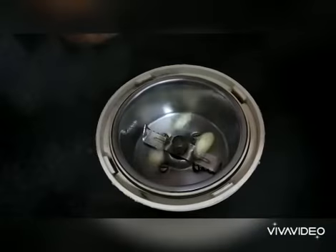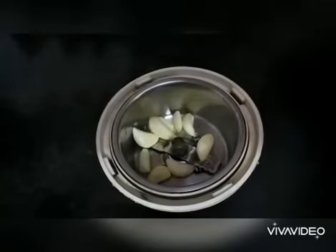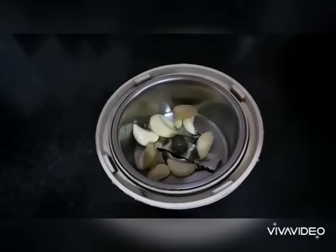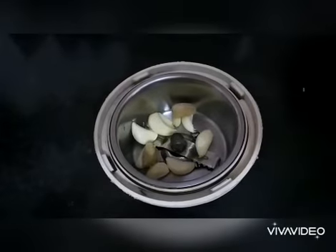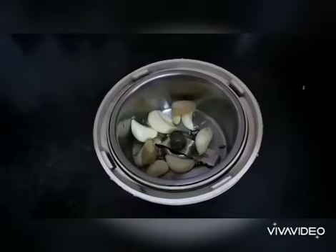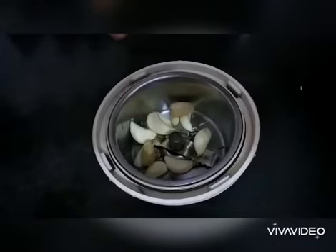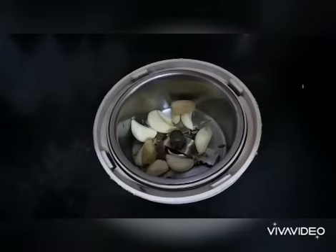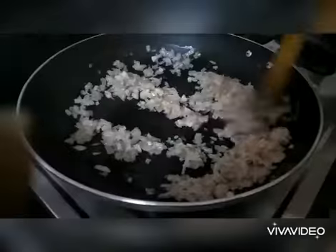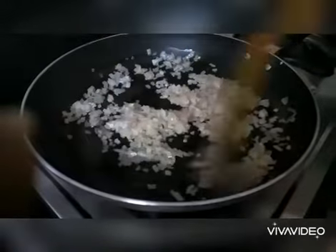In a mixy jar, add nine cloves of garlic, a small piece of ginger, few fennel seeds, two cloves, and cinnamon sticks. Now grind it into a fine paste. You can see the onions turning golden brown.